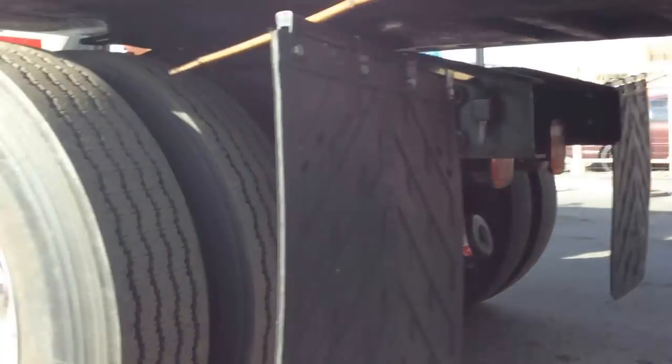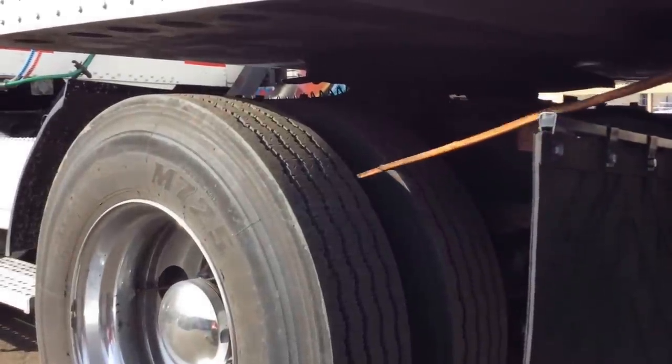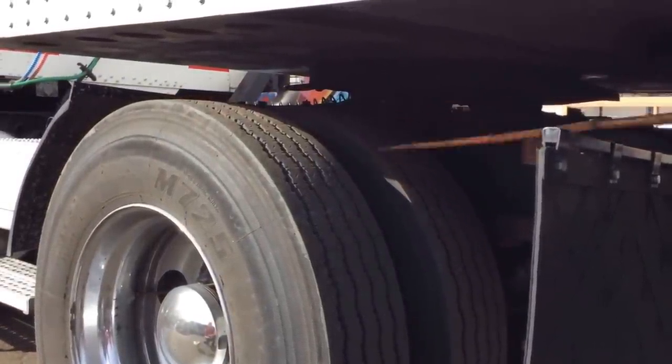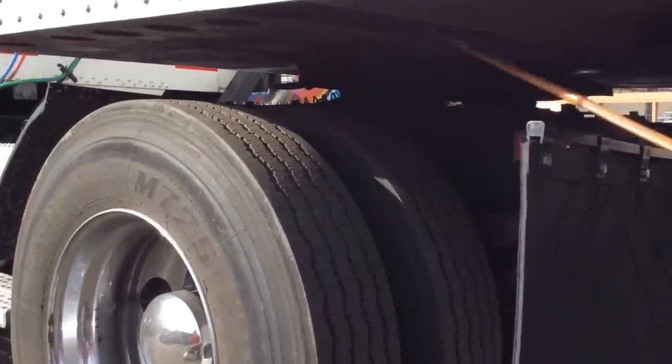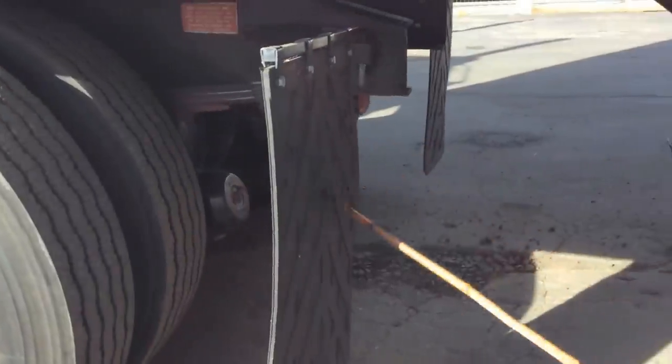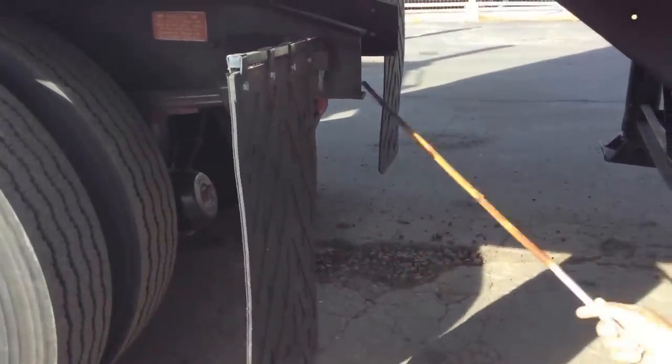Then we have our four-inch gap—no less than four inches in between, always free of debris, and our wheels always straight. In good condition on both sides. We have the mud flap—no missing bolts, no ribs, and well secured on both sides.